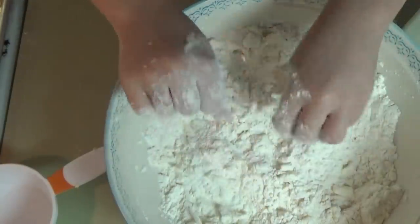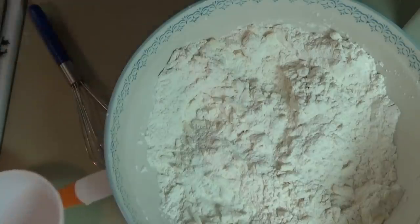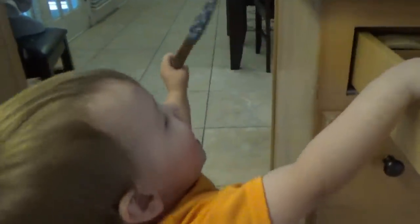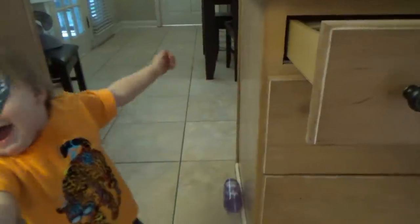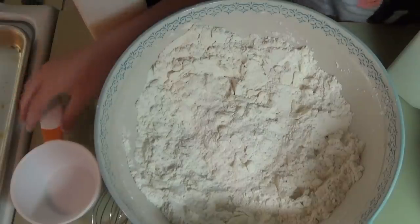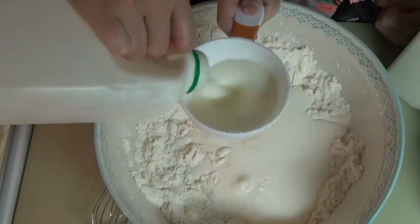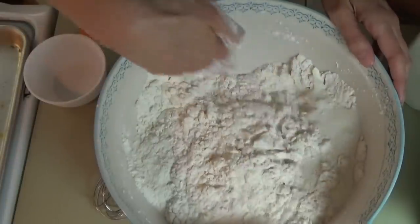Now we need two cups of buttermilk. Cece, we need two cups of buttermilk — one cup and two cups. I'm going to mix them up and then we'll make them into biscuits.